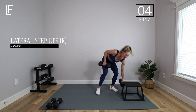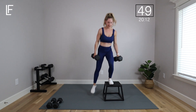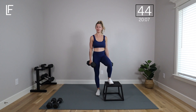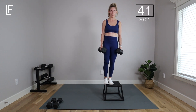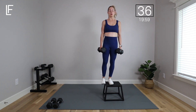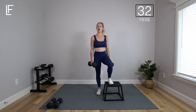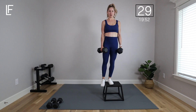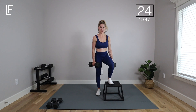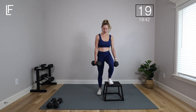Take one foot onto the box or step and we're going to step on and off, leading with that same foot. Step on, push through that heel, and then slowly lower down. You can keep that foot on the bench or step it all the way off — I like to just keep it on. Slowly lower, lightly tap down with that opposite foot. Really focus on loading that side glute of the leg on the step — push out of your heel more than your toes. Keep the heel down as you lower that opposite leg.